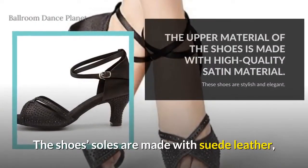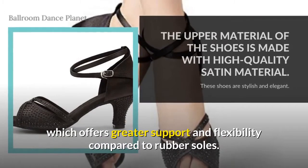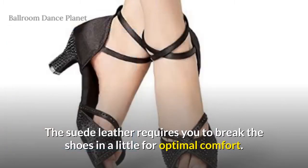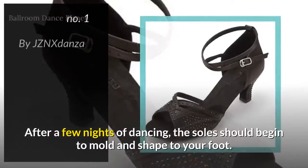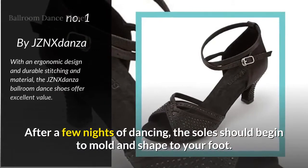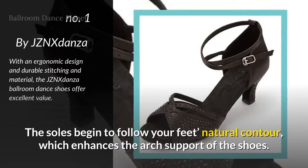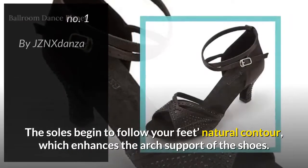The shoes' soles are made with suede leather, which offers greater support and flexibility compared to rubber soles. The suede leather requires you to break the shoes in a little for optimal comfort. After a few nights of dancing, the soles should begin to mold and shape to your foot, following your feet's natural contour, which enhances the arch support of the shoes.